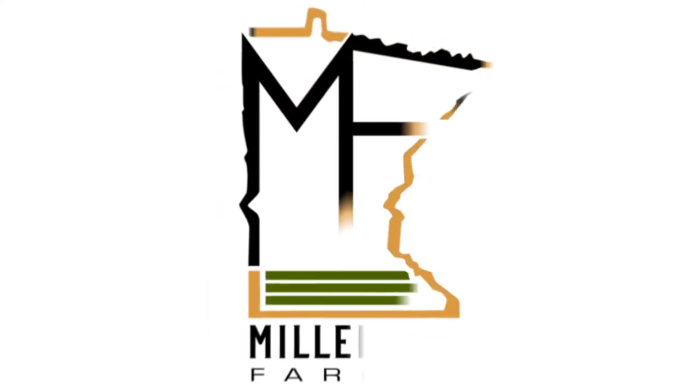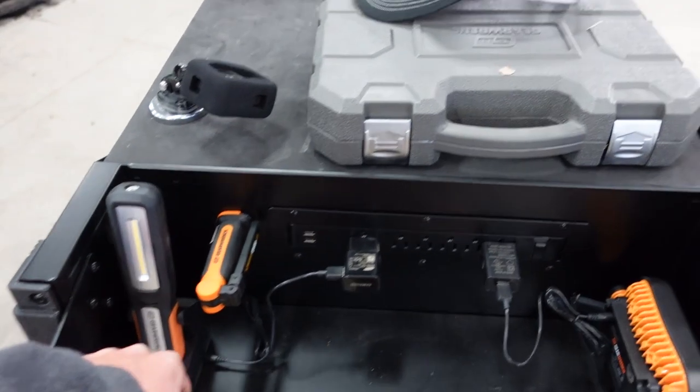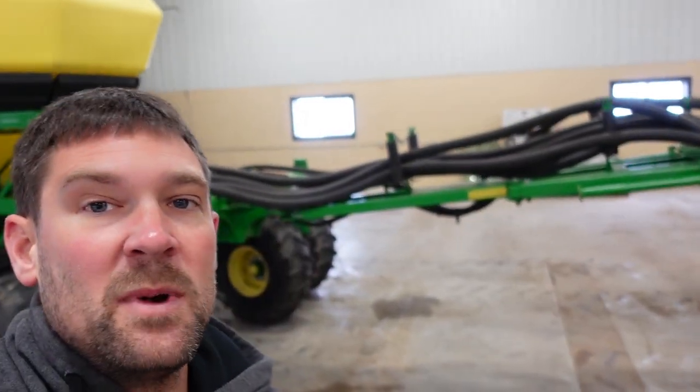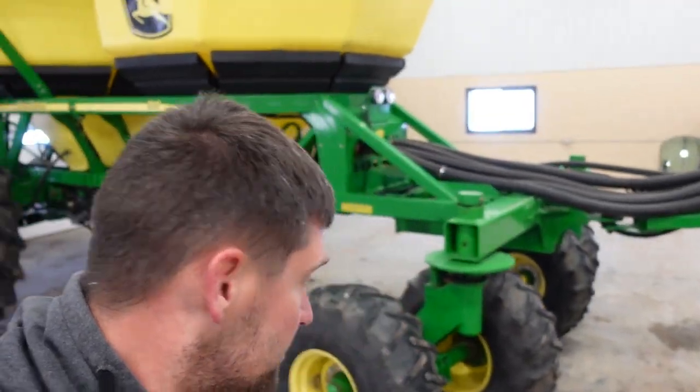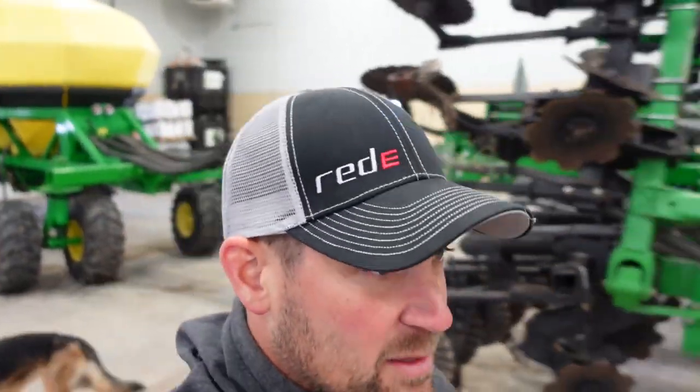This is the day! I'm going to assume that we're starting back here. Also got my schnazzy red e-cap. That'll make the boys happy.